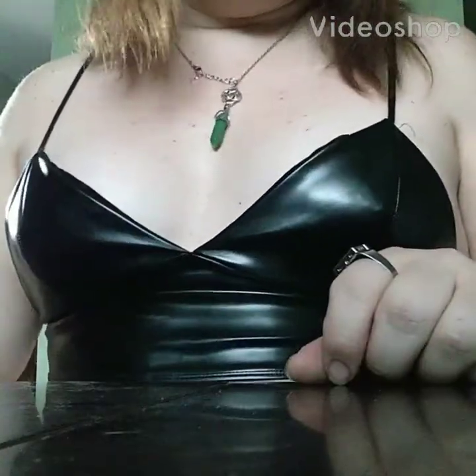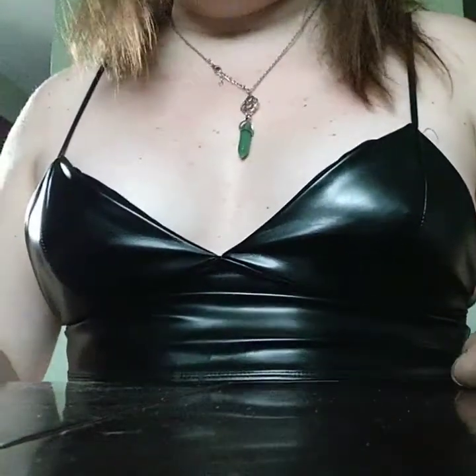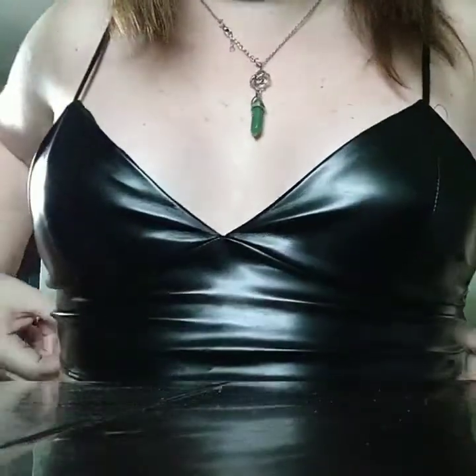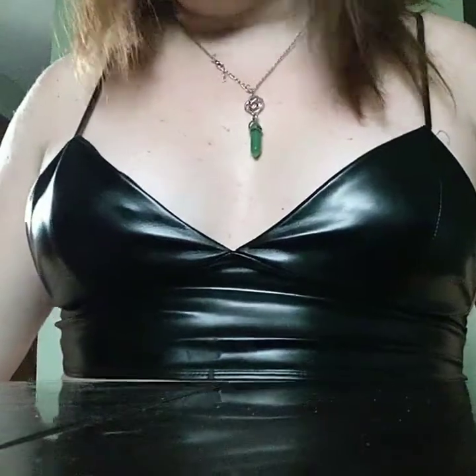Hello guys, Ruger Old Army Girl here, making a video on how to make a Sharps cartridge for a friend of mine. Max Hanley? I'm not pronouncing that right. If I'm not, I'm sorry, Max.